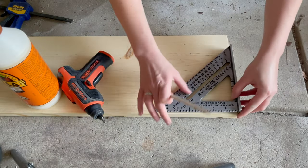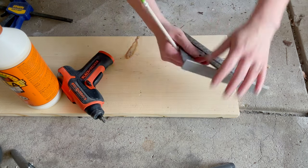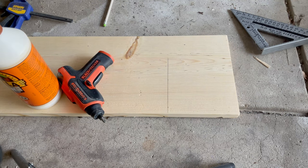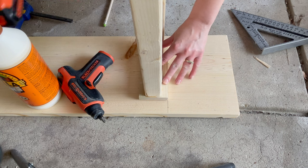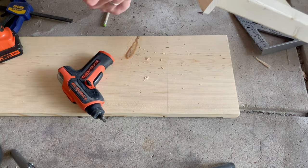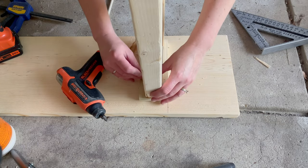Now let's do the other side. Again, measure 6 inches from the end and place your leg on the inside of the line, not the outside. Before you put your screws on, don't forget your pilot holes, a little bit of wood glue, and the screws — and you are all set to go.